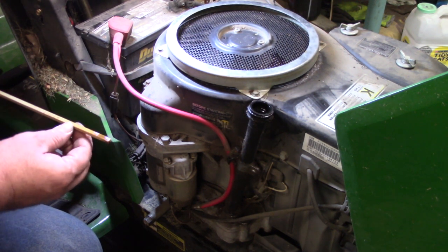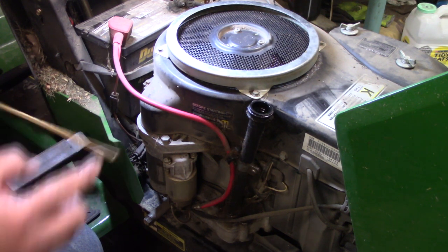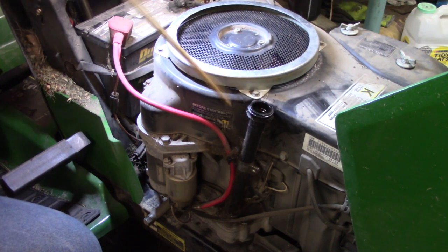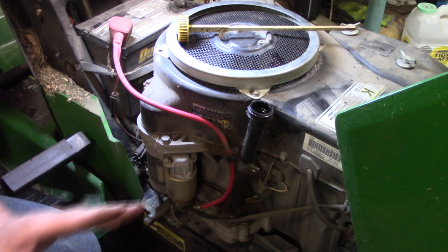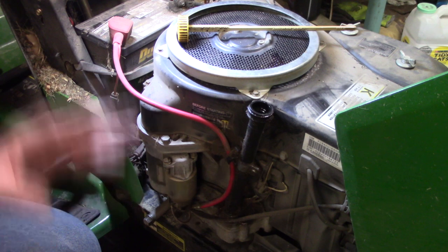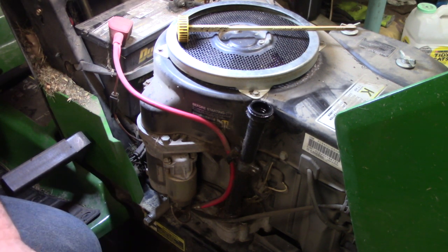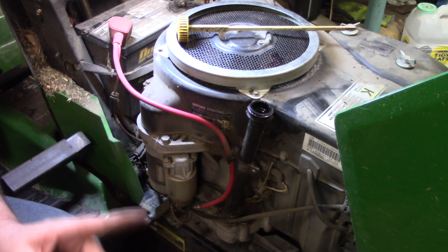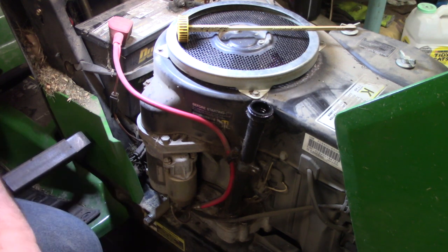By looking at this, we are just barely on the dipstick, so I'm going to go ahead and get another quart. I'll probably dump about half of that in, start it, let it run — that'll fill that oil filter up over there — and check it after we shut it off.